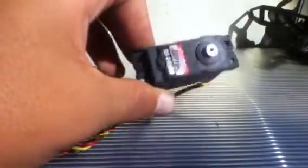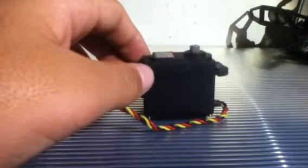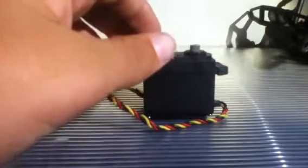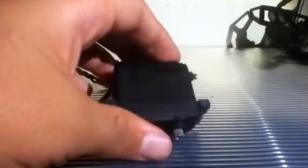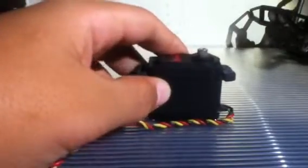This servo retails for about $30–$31, but you can get it at 105 Hobbies — check them out on Facebook and Instagram, 105 Hobbies. Also, the metal gear replacement kit is from Hitek, which is about $15–$16, and you can get it at Main Hobbies, Brooklyn Hobbies, or 105 Hobbies. They all have them in stock, maybe — just call before. Links and everything are below this video.